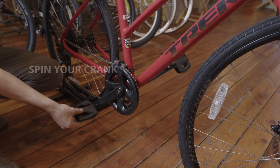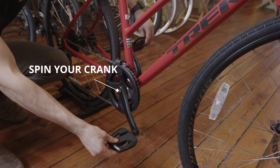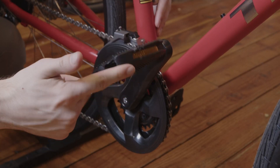Moving on to the bottom crank and pedals, give your crank a spin backwards to ensure smooth operation and listen for any grinding or resistance. Take a quick look at your pedals to ensure they are securely on and moving freely.